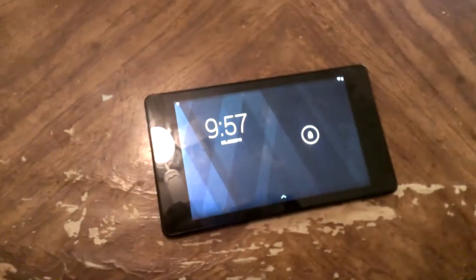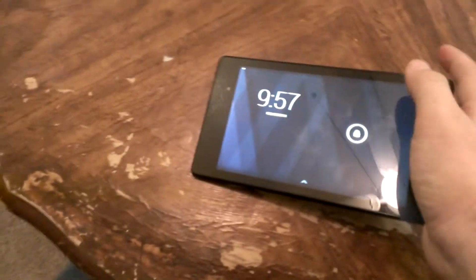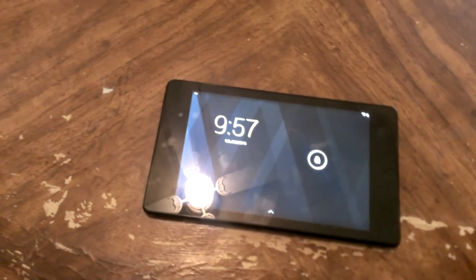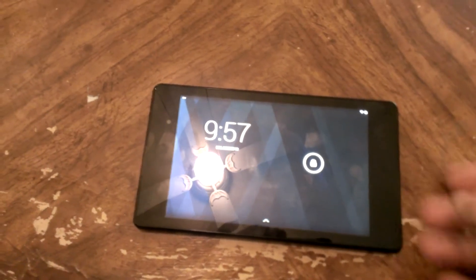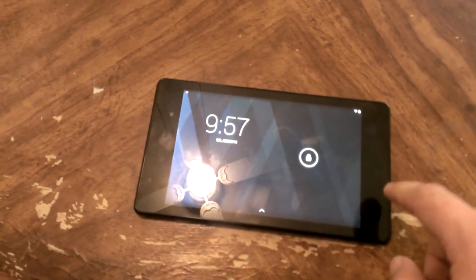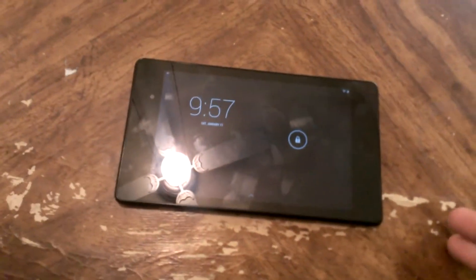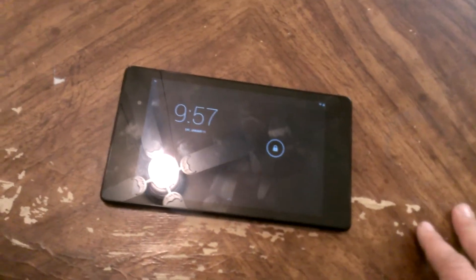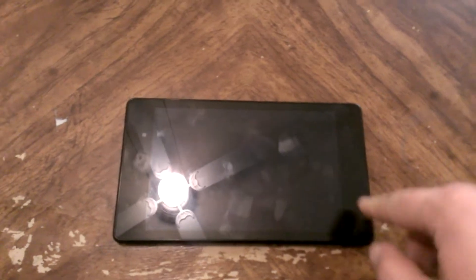When I first got into the whole tablet world about a year ago, I wasn't really too sure about it. I had a laptop at the time so it seemed counterproductive to buy a tablet. But what ended up happening is I started using this more than I did the laptop. Now I don't have a laptop anymore — just a tablet and my desktop. About 95% of the time, I use the tablet.